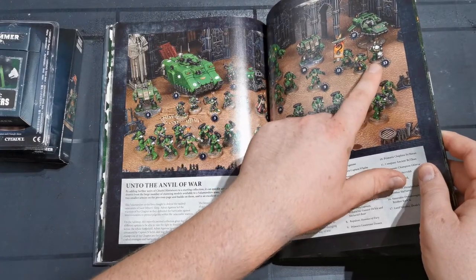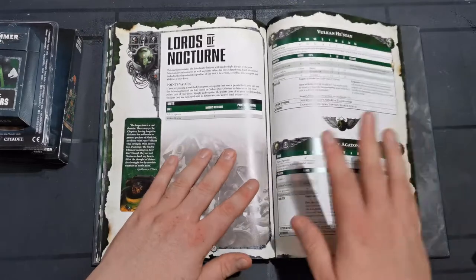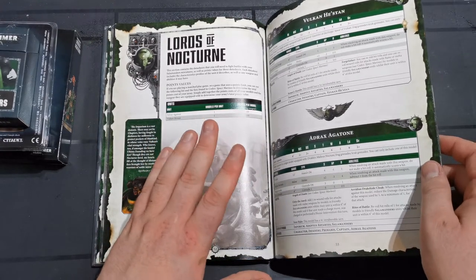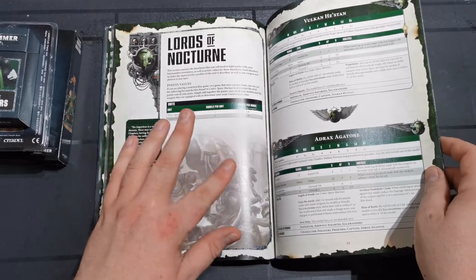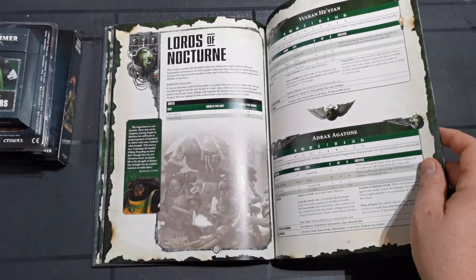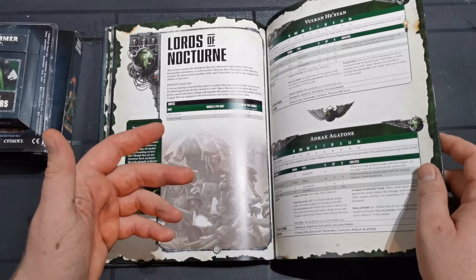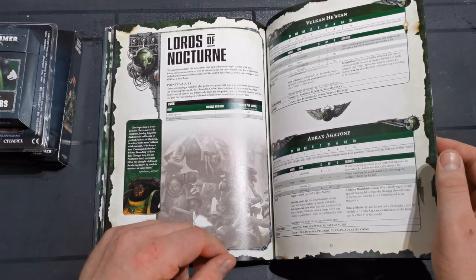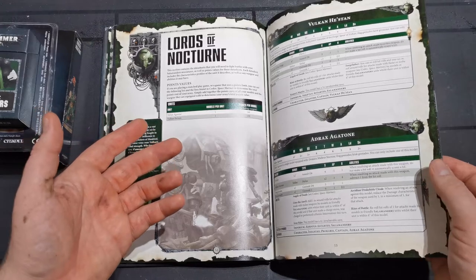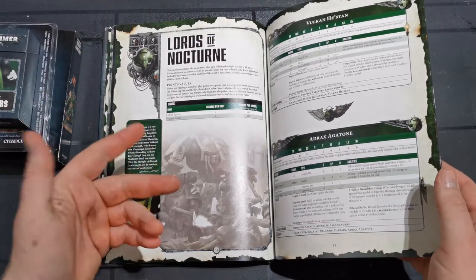These guys have been around for so long in GW's collection that obviously they keep coming back out and getting shown off. Vulcan He'stan from what I can see hasn't really changed that much - he's still the badass spear-wielding, Gauntlet of Fire burning dude that he always has been, with all his fantastic re-rolls, really good armour save and invulnerable save. As a Salamander army he's pretty much an auto-include. Adrax Agatone - who doesn't like the third company captain running around with a nice big thunder hammer? He's also quite a fluffy character and has a 12-inch flamer pistol as an assault weapon. He's awesome.